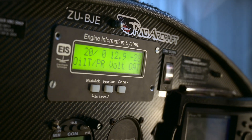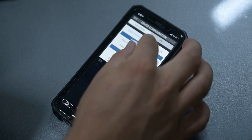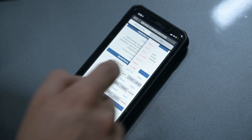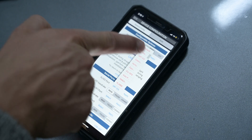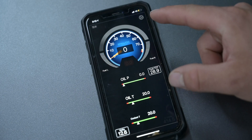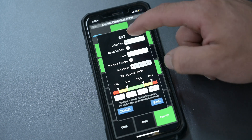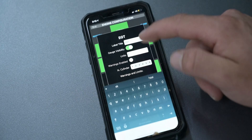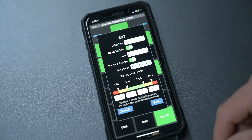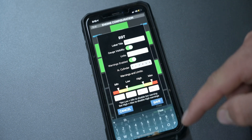When using the unit with an engine monitor you need to go into the device config menu to assign the auxiliary input to the engine monitor you're using — in our case the GRT EIS. After that you'll need to reboot, then you can start setting up the engine screen by tapping on the gear and then on each gauge you want to display. You can enter a name, toggle gauge visibility, enter the unit it's measured in, choose to show warnings, and enter the operating limits. Level Aviation has made the process pretty easy and straightforward.